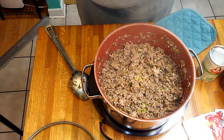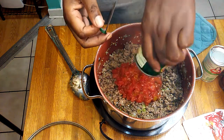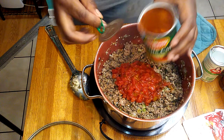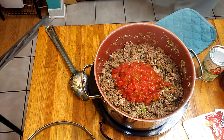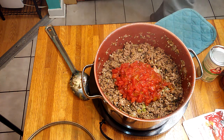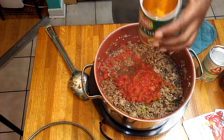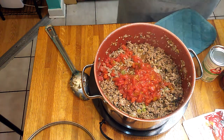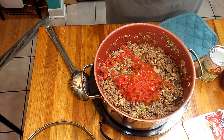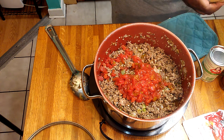Now what I'm going to add is this can of petite tomatoes. Then I add half a can of hot water. Now I'm going to add some onion powder — let the onion powder move on in there.